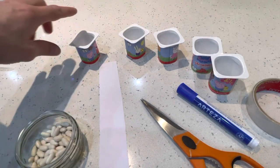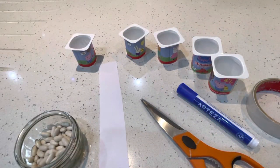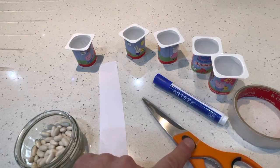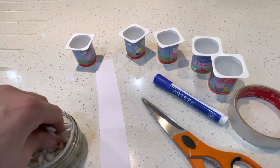What you will need is pots. I've got six pots here — if you can have ten pots, that'd be even better. I've only got six because I only had six yoghurts. Then we need a pen, some sellotape or glue, some scissors, some paper, and something to count.